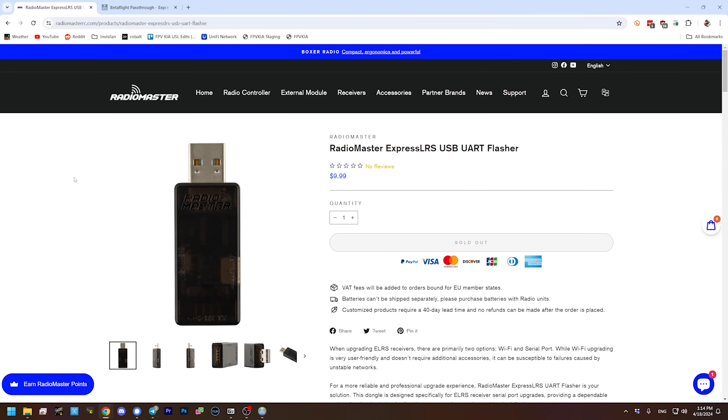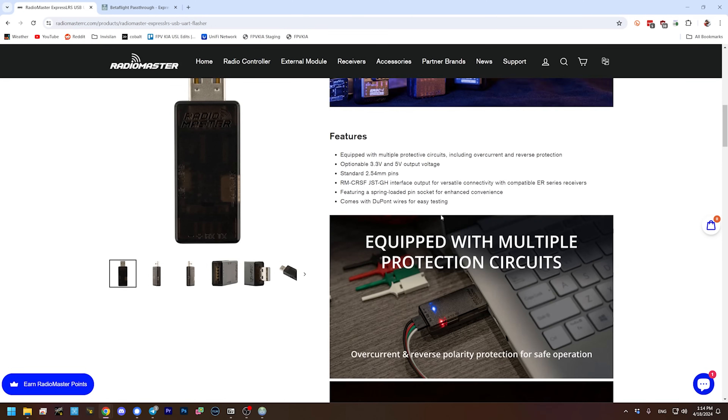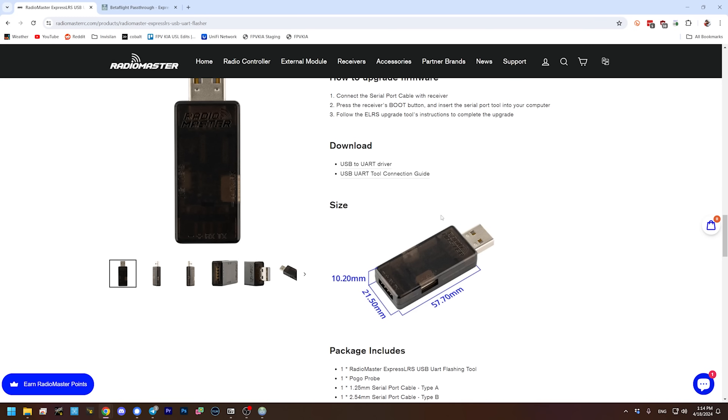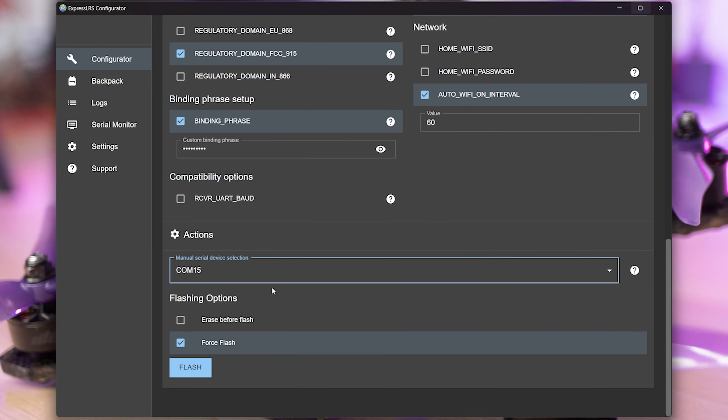If you plug in and you don't see a COM port, you may need to download the drivers for this device. They're available from the RadioMaster product page — USB to UART driver. I'll put a link to this page in the video description, and that's also where you would buy this programming adapter if you decide to pick one up. So I'll select the COM port, and then the next thing I need to do is put the receiver into bootloader mode.